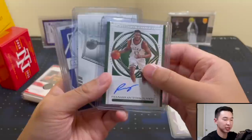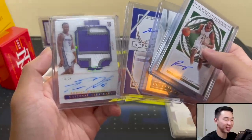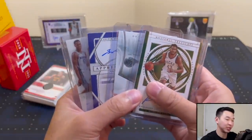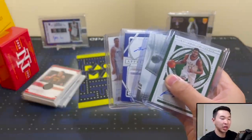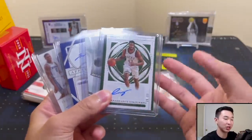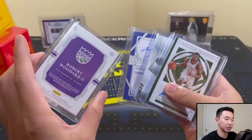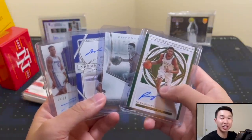Favorites from the box: Bane for the PC and the Wiseman are the highlights. Let me know if you guys got a box yourselves and what you pulled. Giveaway reminder: like the video, subscribe to the channel, and comment your favorite sports card product and why to enter for a Select H2 box. More big product videos coming soon, and we should have breaks for this product on the site soon too. Thanks for watching — like, comment, subscribe, and I'll see you guys later.